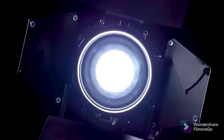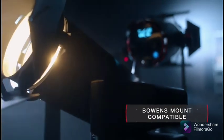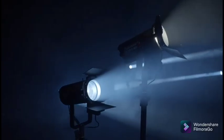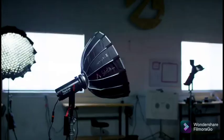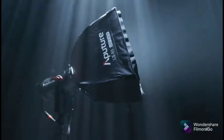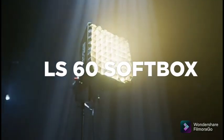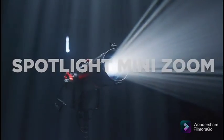With the seamless integration of Mini Mount and our Bowens Mount Adapter, the 60D and 60X are unlike any light because of the infinite ways they can be transformed. And now we're giving you two more: a portable soft light or focusable spotlight.